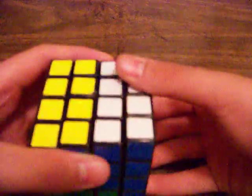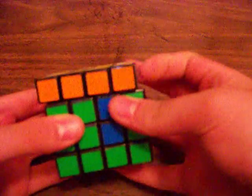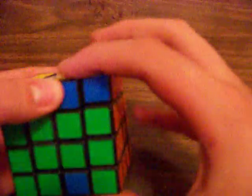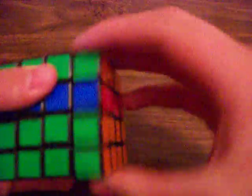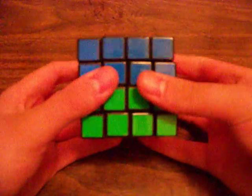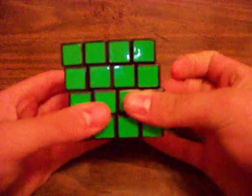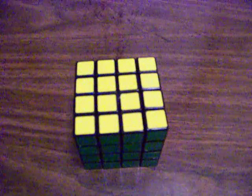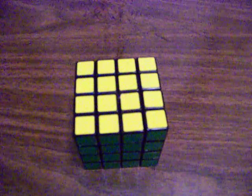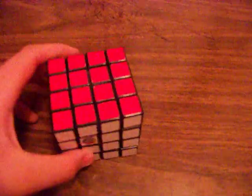To fix this, you do R2, little r2 — by the way, that's this — U2, R2, big U2 which is both, another little r2, big U2, and another U2. And that should complete the cube, depending on where you were at when you were doing that.